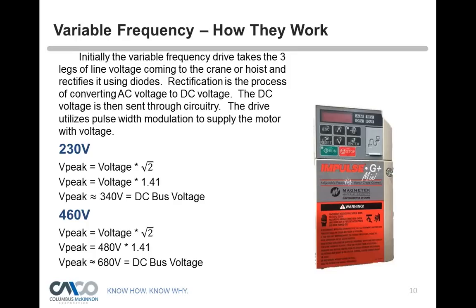Coming into our hoists, they are not dual voltage. So if at your power facility you have 230 volts or 460 volts, you have to make sure that the hoist is properly sized for that power supply. What the drive does initially is it takes that AC sine wave voltage and brings it into the drive, creating DC voltage. It does this by using diodes, which rectifies the voltage to make DC voltage.